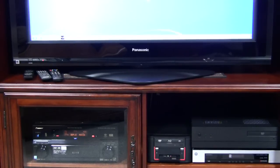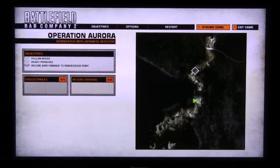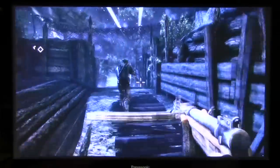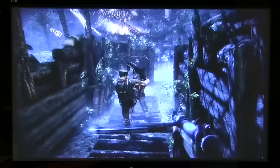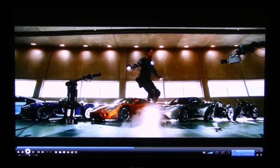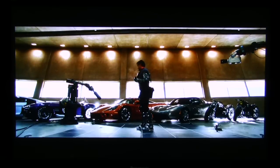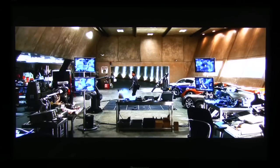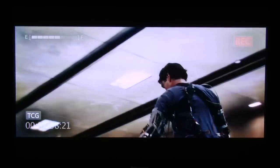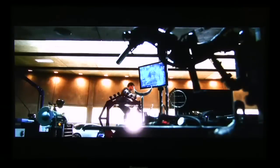Here we are set up in our entertainment center, driving things through a Panasonic 50-inch plasma television. The first thing you can do with a home theater PC versus a plain old Blu-ray or DVD player is a little bit of gaming. Here we are playing Battlefield Bad Company 2 at full 1920 by 1080p resolution — looking sweet on the 50-inch plasma. We can also stream music from our music collection, and of course we've fired up our Iron Man Blu-ray disc at full 1080p — looks great, sounds great. And that is what you can do with a home theater PC. Thanks for joining us. I'm Dave Altavilla for Hot Hardware. Thanks for stopping by.